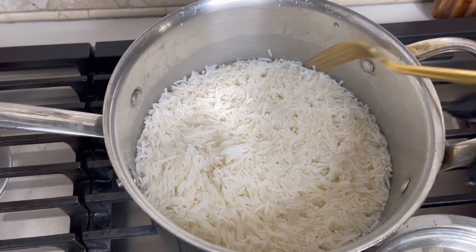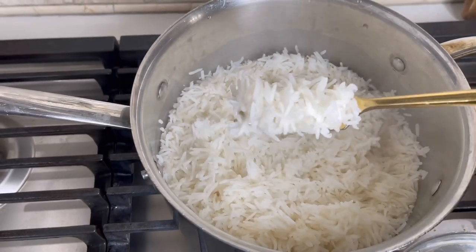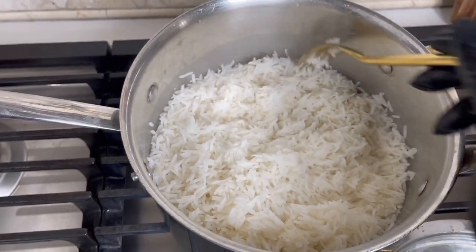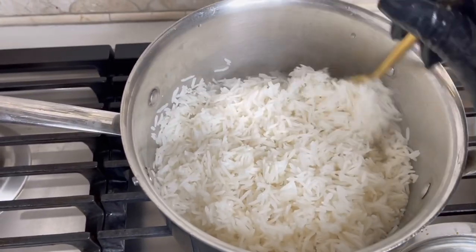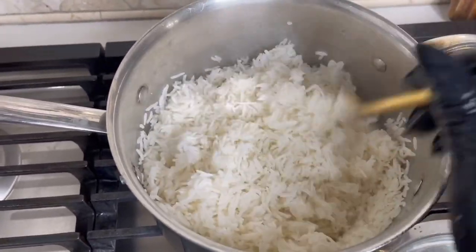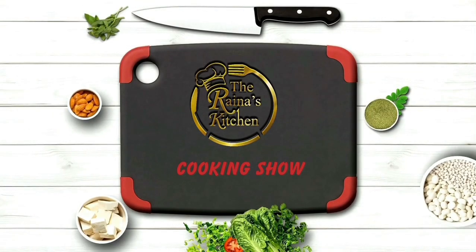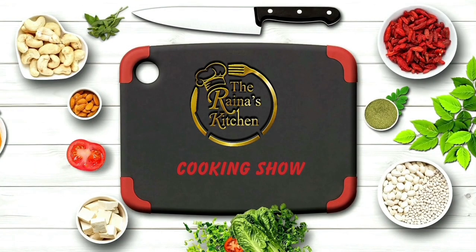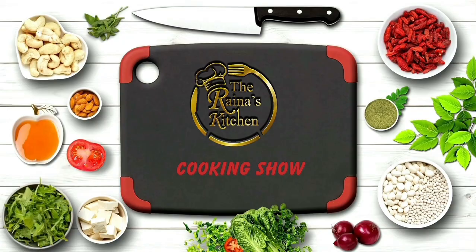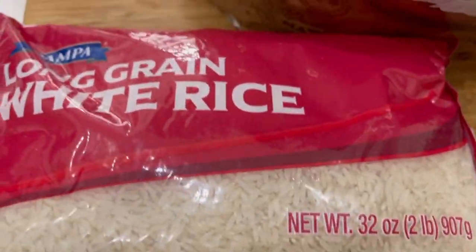Welcome back to my channel! I love me some fluffy white rice and peas. Look at that — you can count the rice grains just like that, that's how I like my rice. So if you like your rice like that, stay tuned.